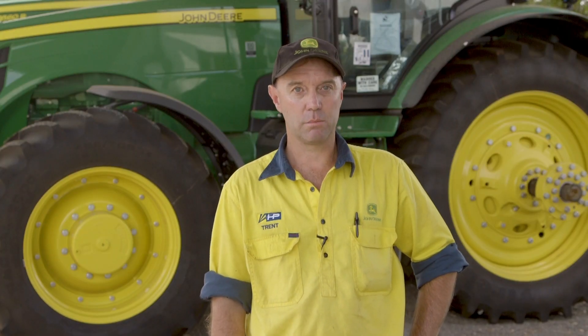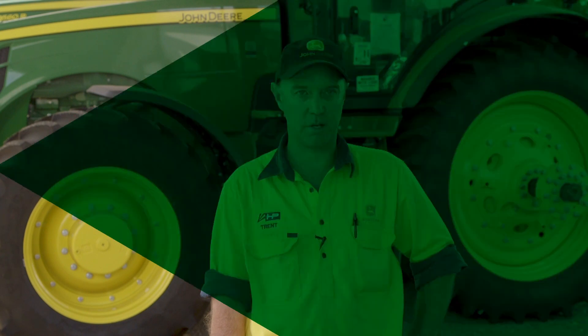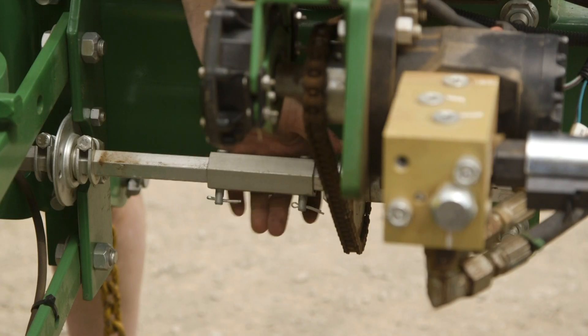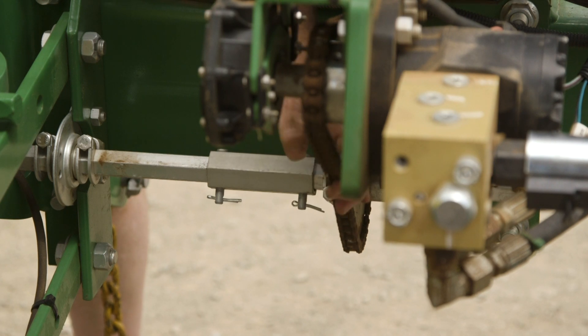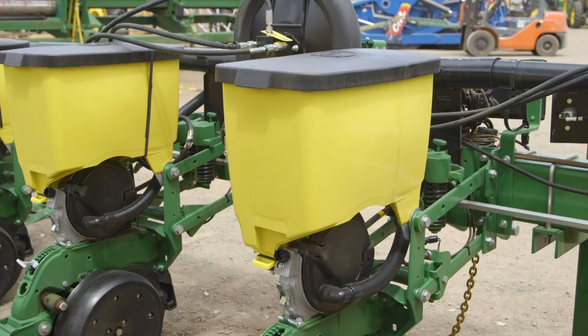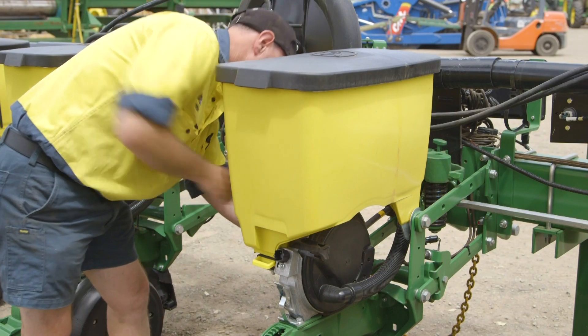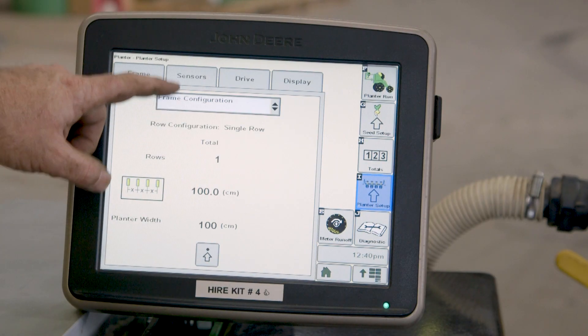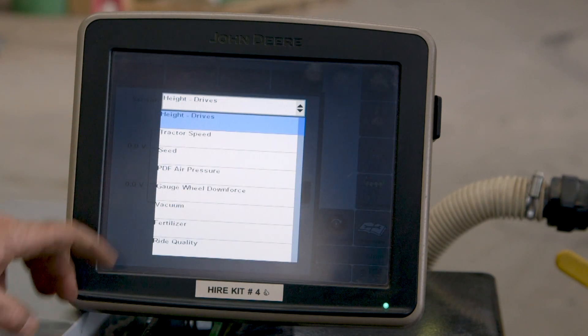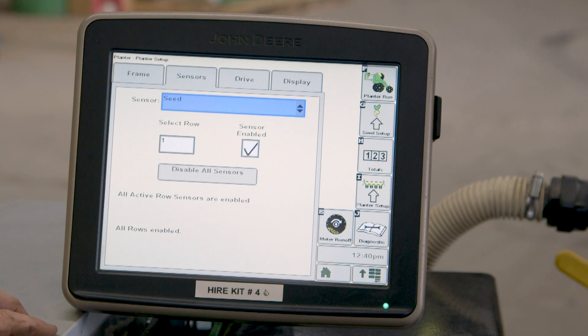Hi, I'm Trent. Welcome to the Hutchinson-Pierce planter inspection overview. Here at Hutchinson-Pierce, the service department conducts a comprehensive service and maintenance technical checks that ensure that your planter performs to its maximum potential at all times. Our specialised technicians, along with the Hutchinson-Pierce planter testing, can calibrate your meters within 99% accuracy so you're not leaving yield in the field.